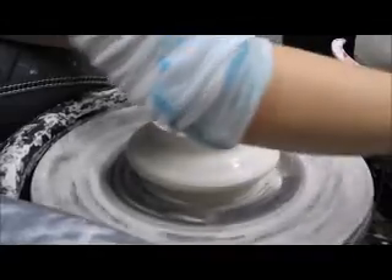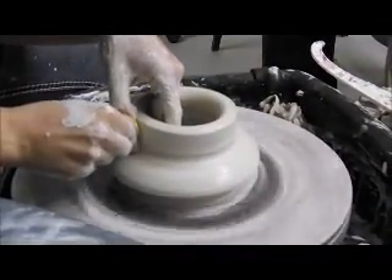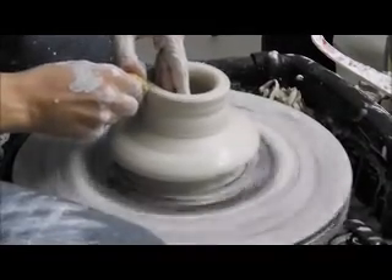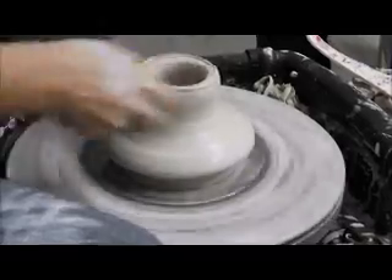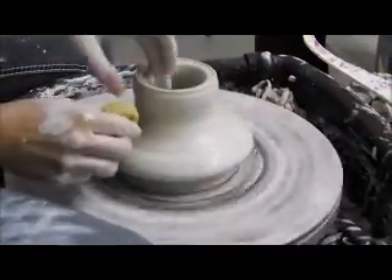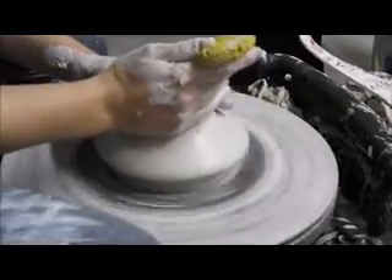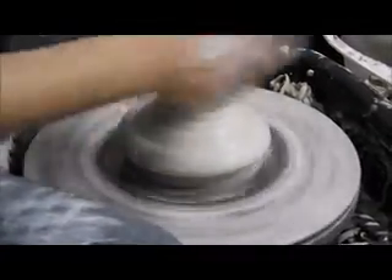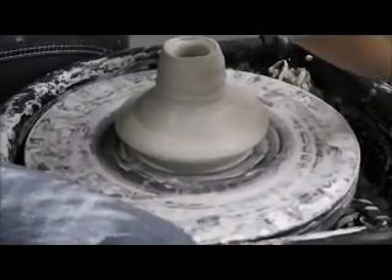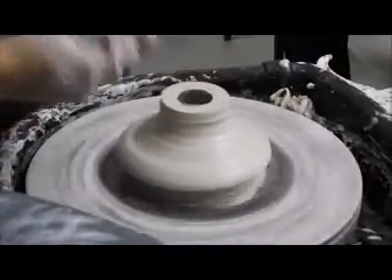We've got plenty of clay — if anything, I just have way too much, but we'll play with it. This one's going to be really easy because I have an insane amount of clay. So now we know — let's start with more. Yeah, we're going to cut off some of this extra. You'll see it's really thick.